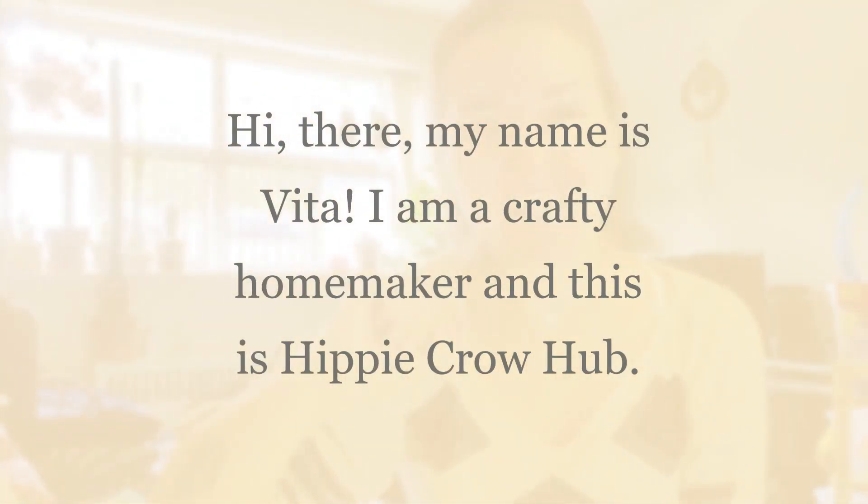Hi, my name is Vita, this is Hippie Crow Hub. Today I'm going to share with you how I'm going to upcycle this old towel that I don't like anymore as a towel — it just doesn't feel fresh. But it's a big textile to get rid of, and I also think donating an old towel is a little bit unhygienic. So what I'm going to do is turn it into a bathroom rug or bath floor mat.